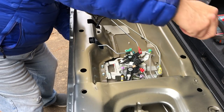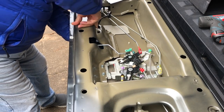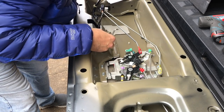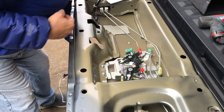Take that bolt out. Then I need to feed the linkage and the camera wire through the holes and maneuver around the opening of the lock of the tailgate. There she is — she's out.